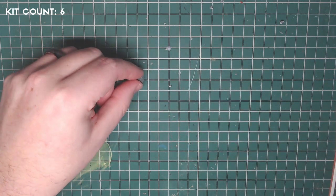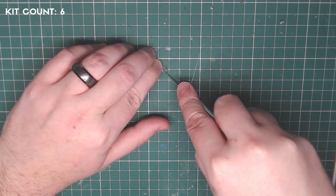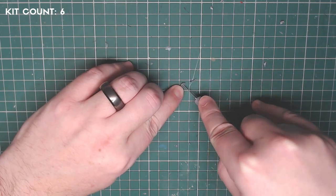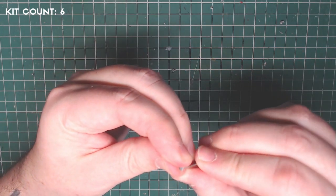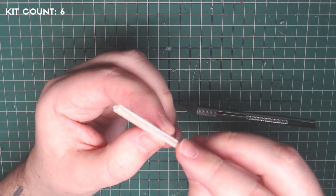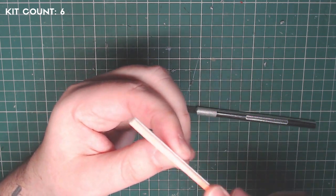Next, I cut the Crimson Fist emblem from the tilting shield to stick on the power fist. It's quite tricky — you have to be very careful. I did end up breaking the tip of my blade, so be super careful. With careful trimming and sanding, I managed to glue it to the power fist.